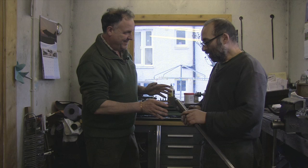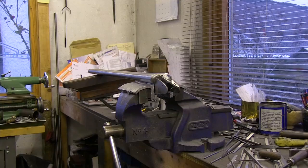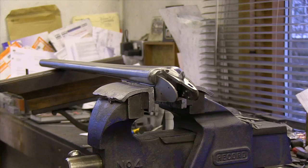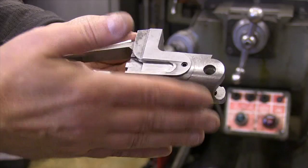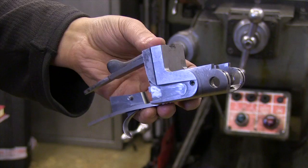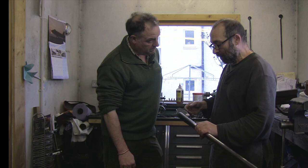This is a 12-bore side-by-side, one of a pair I'm currently making. They're in the white — near enough ready for proof. I've just been doing the sort of final shape-up, which is cutting all the beads in: the bead on top of the action, the bead on the bottom of the action, and round the sides in front of the lock plates. All the dimensions for each type of gun — be it a Holland & Holland, a Purdey, or a Boss — they all have their own particular shape, and all measurements are specific to this gun.